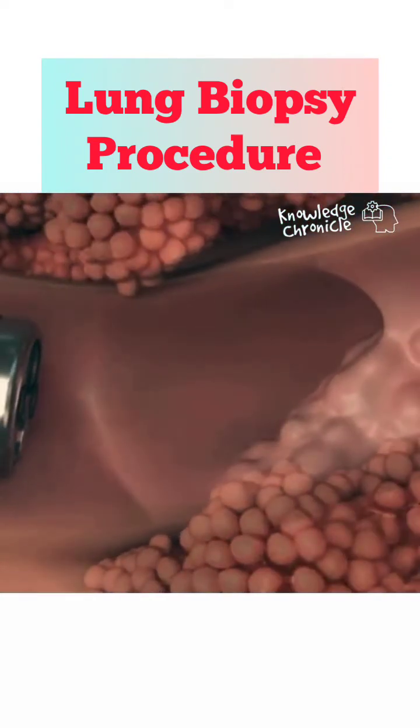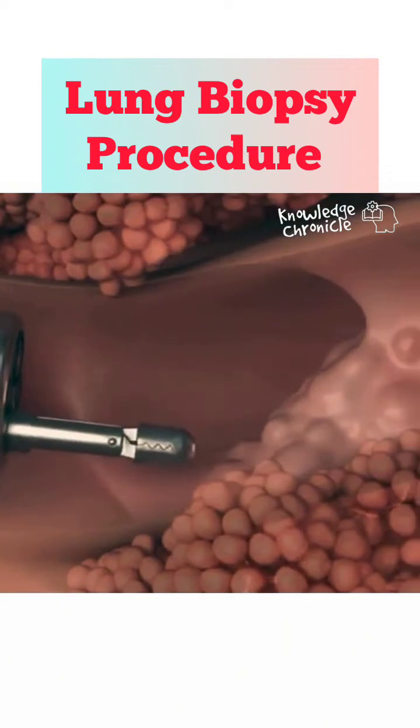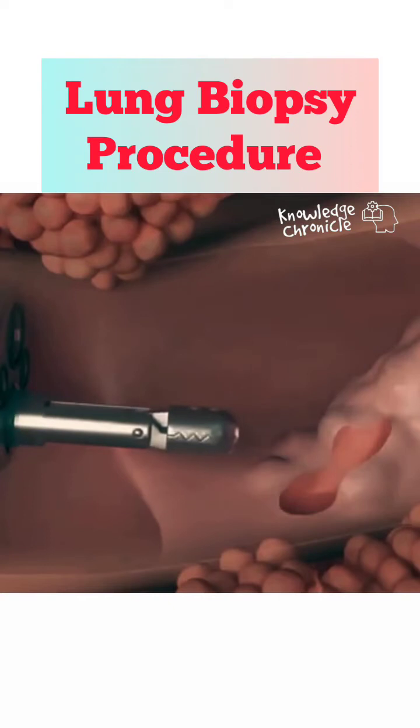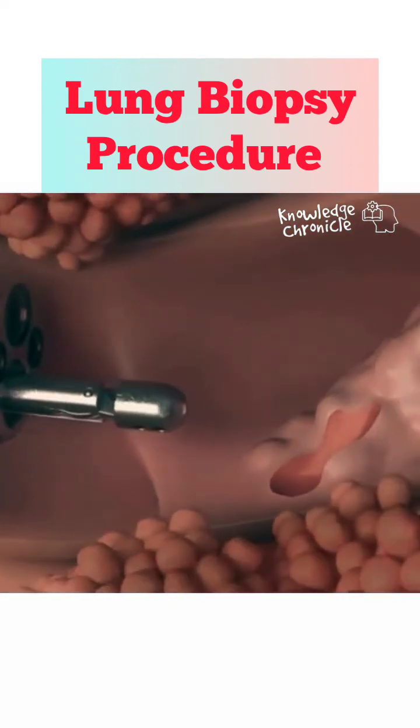Once the target area is identified, special instruments like forceps, a needle, or a brush are passed through the bronchoscope to collect a tissue sample. That sample is then sent to the lab for analysis.